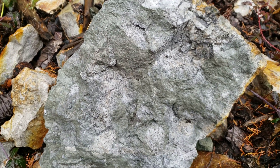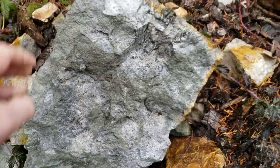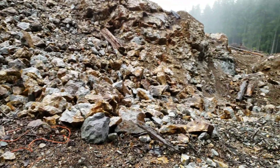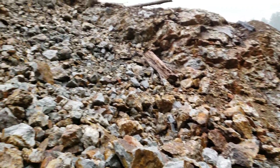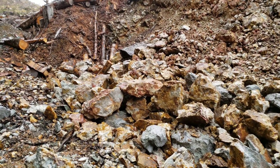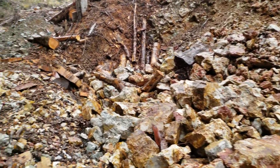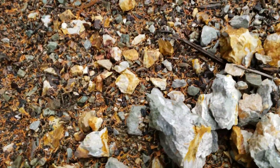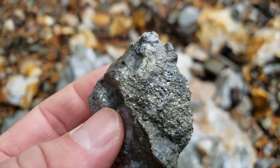This is solid iron pyrite. Back here, one of my favorite spots — you have a quarry with gossan rock, rusty and loaded with pyrite.